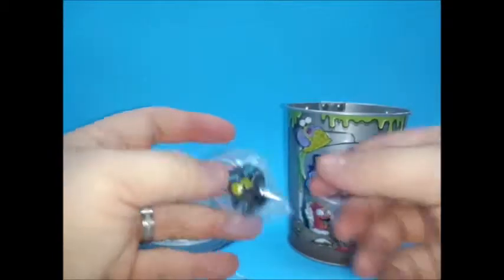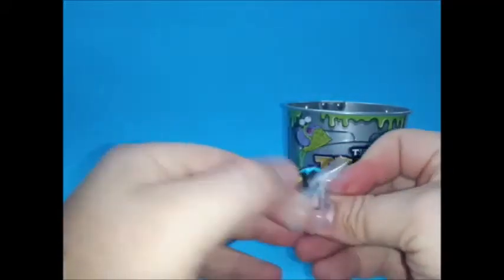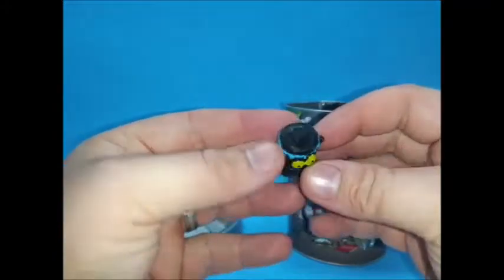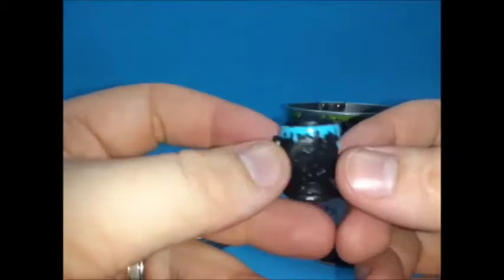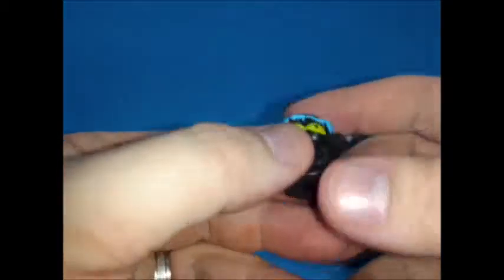So there are six of these, let's do number two. This one looks like a small trash can — black with green eyes and some kind of blue ooze oozing around the top. That's cool.